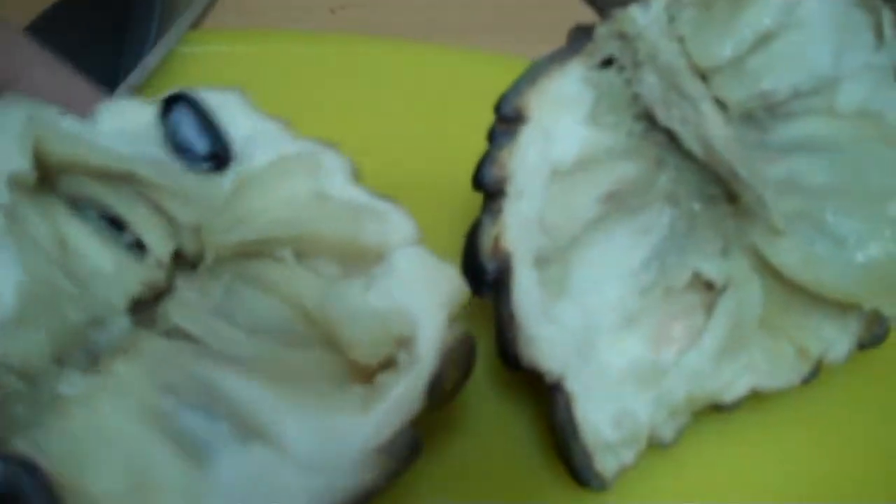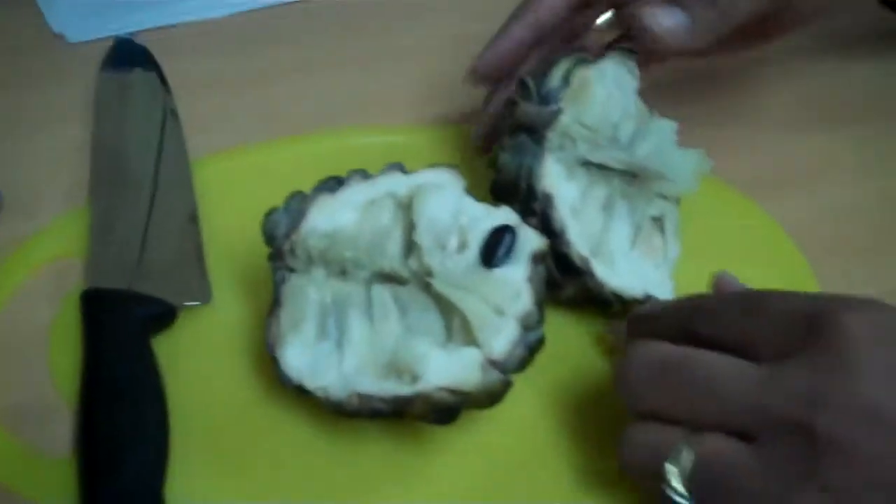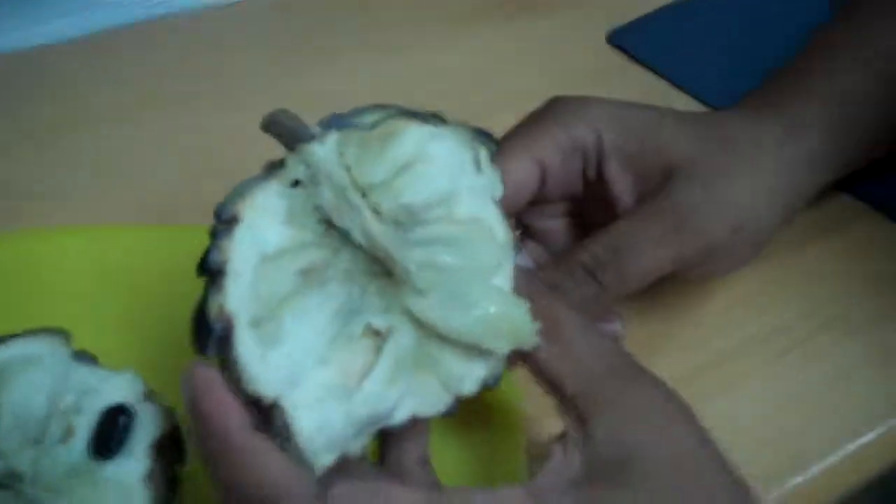So we're about to find out if this custard apple is going to taste like apple custard, or is it going to taste like butter? Alright, we're going to look at it. Now we're going to smell it, we're going to sniff it. It kind of smells like baby food.